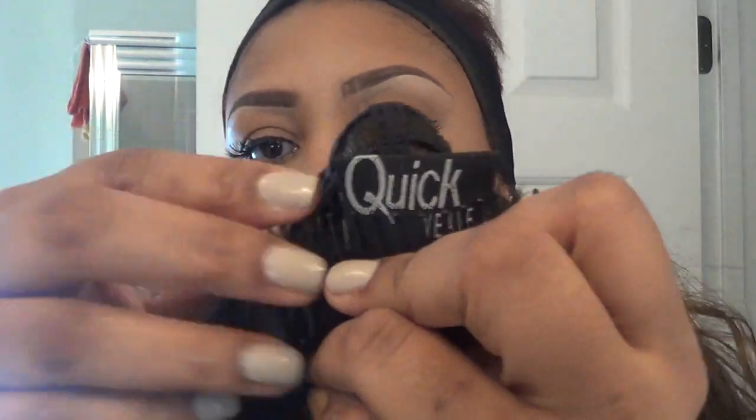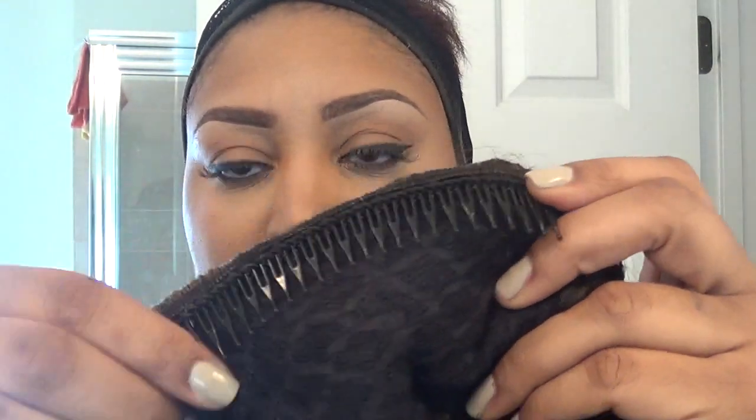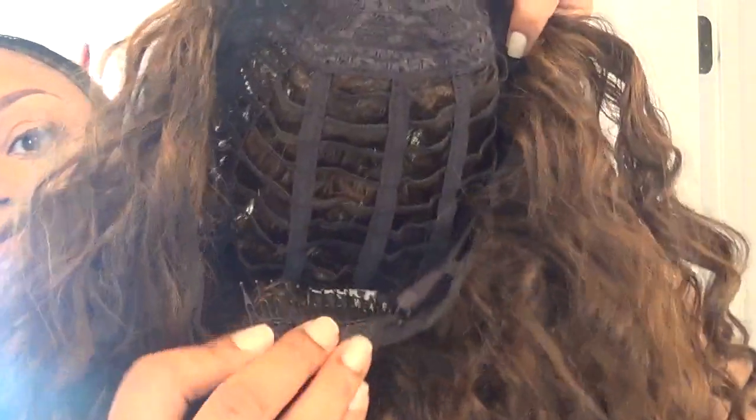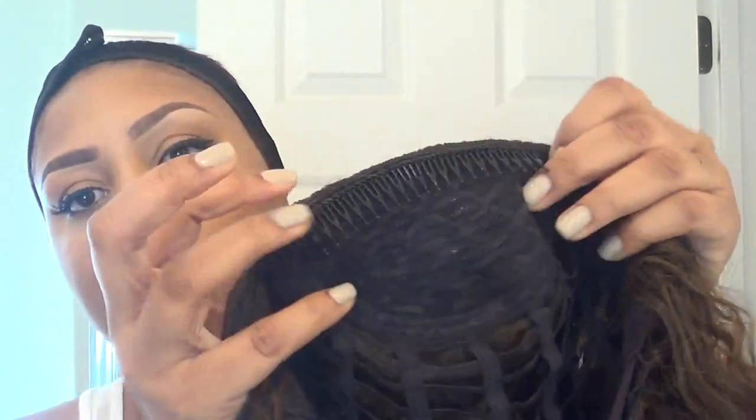On the inside it says the name 'quick weave.' It has a long comb at the back and a long comb in the front, and it also has two adjuster straps, which I need because my hair is very close and cut down in the back, so I won't even be able to use the comb until my hair grows back. I'll put the adjuster straps on because I won't really be able to use the comb, but I can use the comb up here.